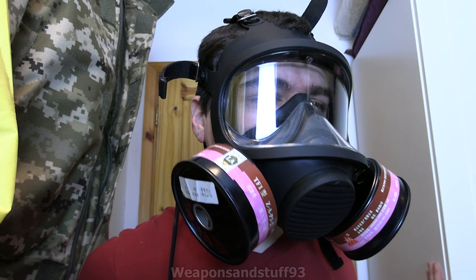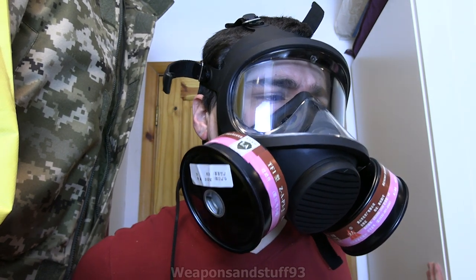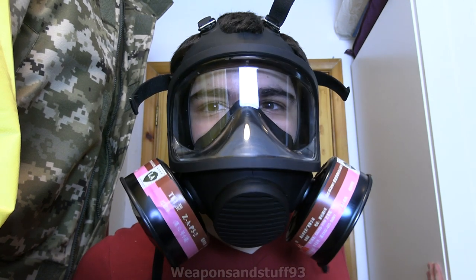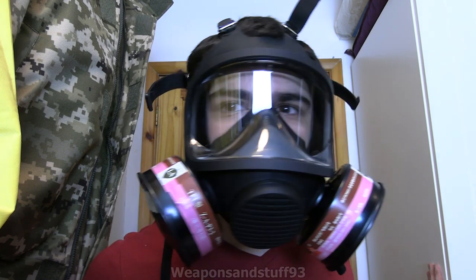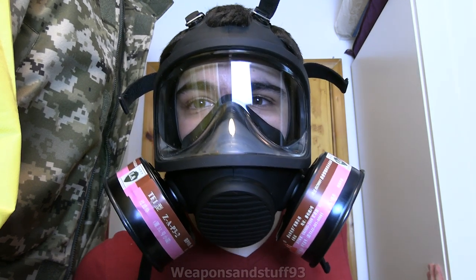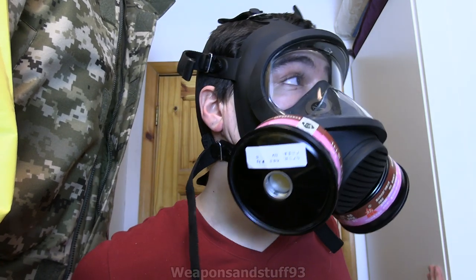Hype said this is actually basically the civilian or commercially sold version of the FMJ09, because there's the FMJ05 which is the regular MF11, then there's the FMJ08 which is the one that's like an S10 ripoff, and then there's the FMJ09 which is basically this mask. It might be that the military version has a drinking tube on, whereas this one doesn't.